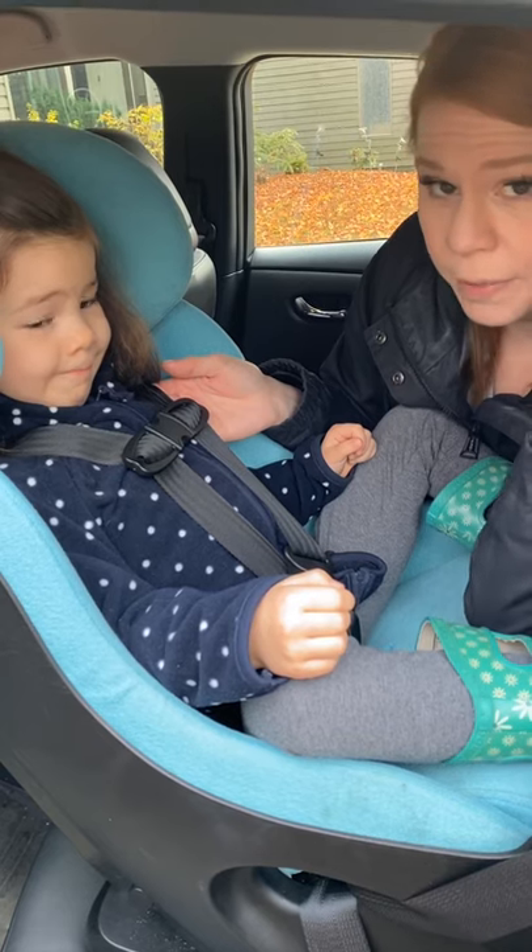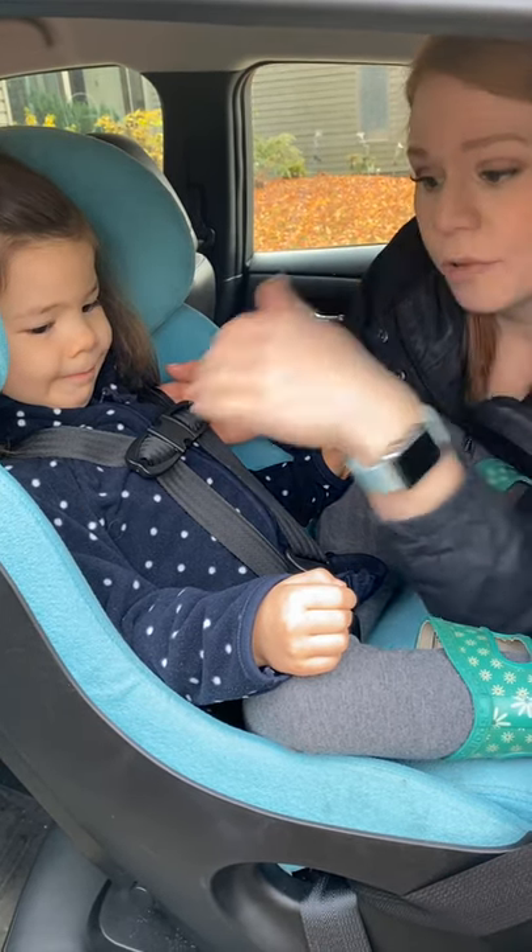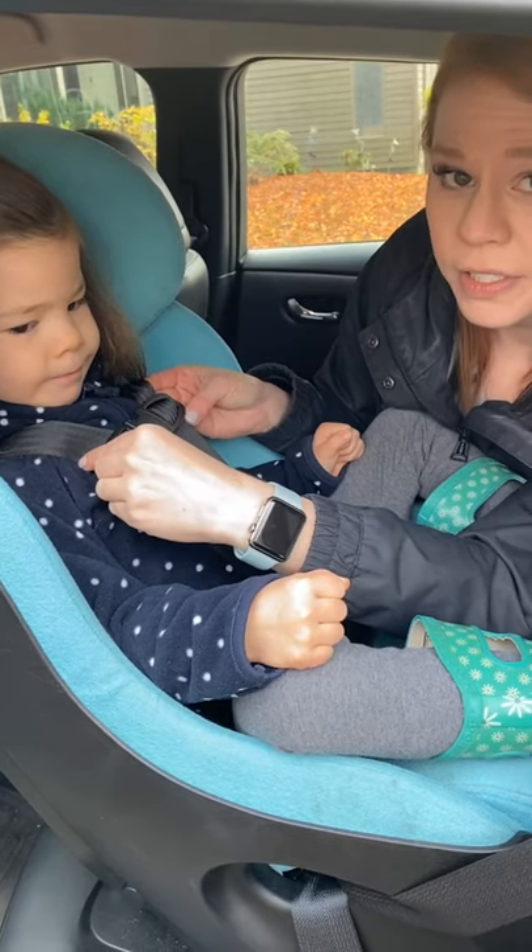So some coats can be totally safe for car seats, but you have to double check if they're going to pass this test before you use them in a car seat. To recap, my daughter's coat — this packable pink one — totally passed the test. It is nice and thin, it compresses down, so it is safe for her to use in the car seat.